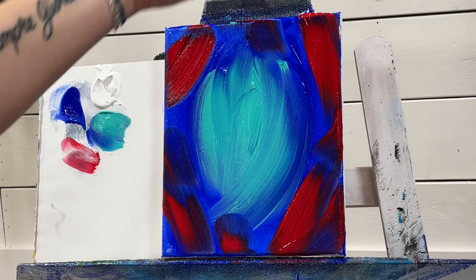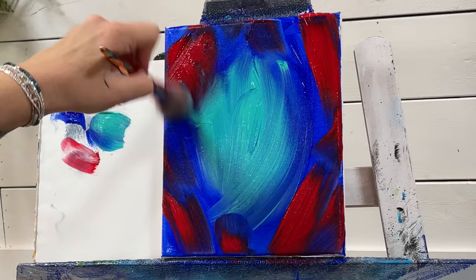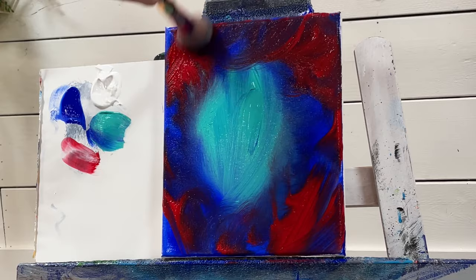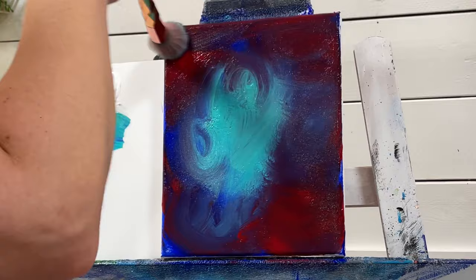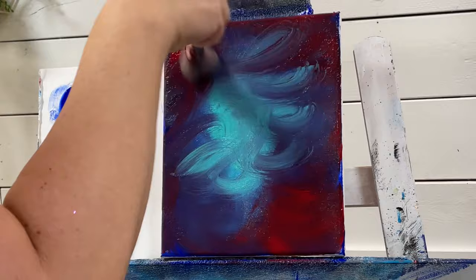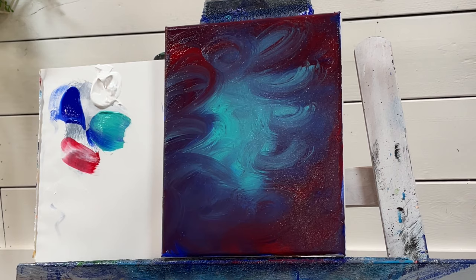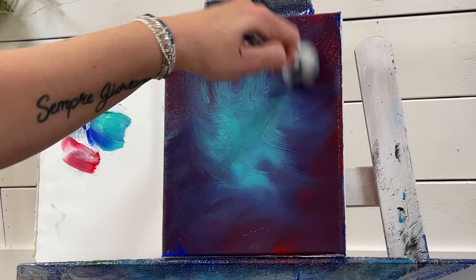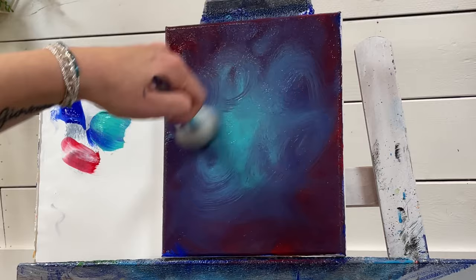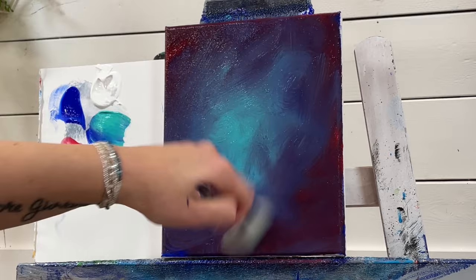Now we're going to take a dry mop brush — it's got to be soft. You don't want a really stiff stipple brush, that's not going to work. We're just going to go around blending like this, mixing all those colors together. I'm going to switch to another dry, clean mop brush because the other one got a bit too wet.